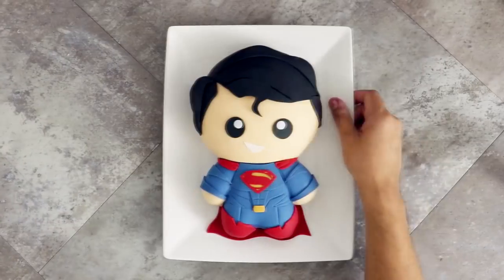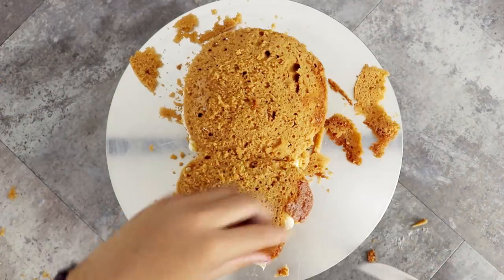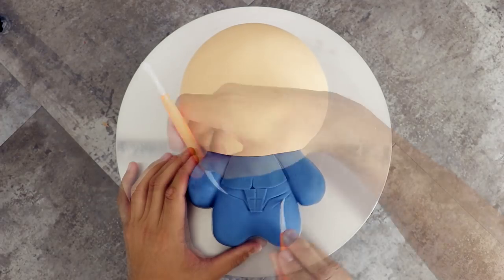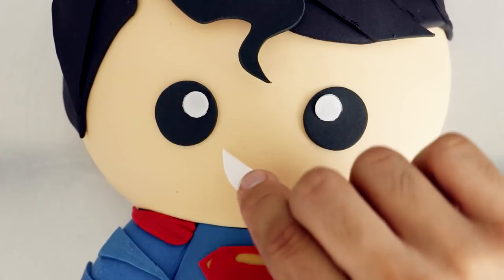A few months ago I created this amazing kawaii Superman cake, along with a whole bunch of other Justice League characters. This cake went through the exact same process as my Shazam cake, and you get this extremely cute result. That Superman logo is looking on point.